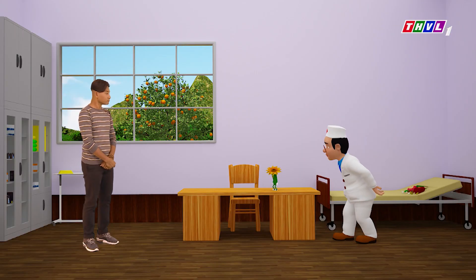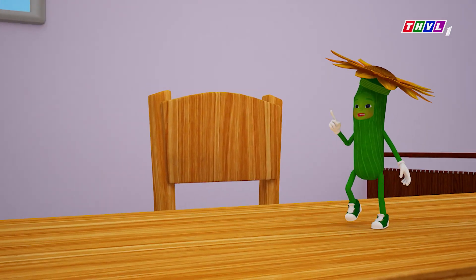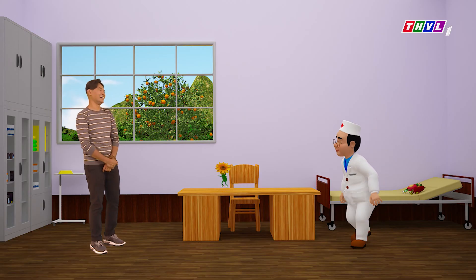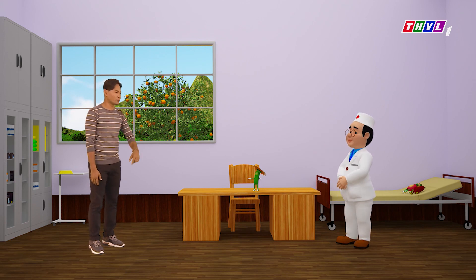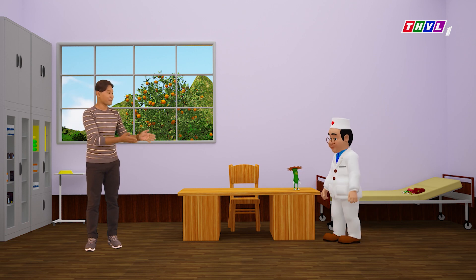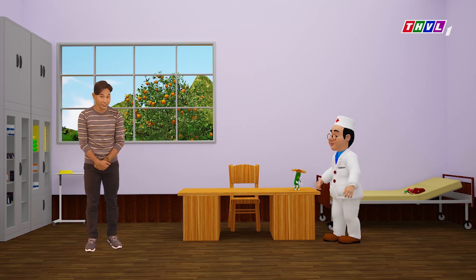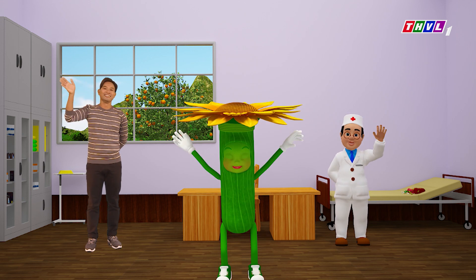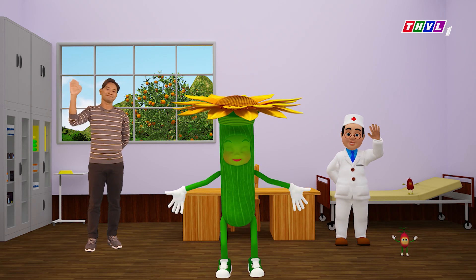Bởi vậy em cũng lên 4.0 luôn rồi. Ủa, là sao? Em lên 4.0 chỗ nào? Thì giờ ai mà chấm em 4 sao là em không thích đâu nha, 5 sao mới thích! Được rồi Hướng Dương, 4 sao 5 sao gì cũng được, em là số 1 mà. Bây giờ thì mình cùng chào tạm biệt quý vị khán giả, thời lượng chương trình cũng đã hết rồi. Quỳnh Đông, Đốc Tô Khỏe và các bạn nhỏ xin kính chào tạm biệt quý vị khán giả và hẹn gặp lại ở chương trình lần sau. Hướng Dương em xin chào và hẹn gặp lại. Bye bye khán giả thân thương nha!